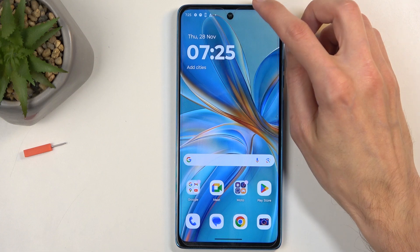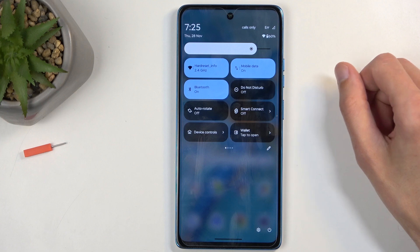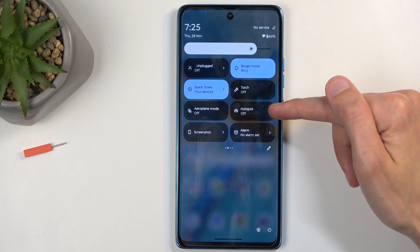So to get started, you will want to swipe down from the top of the screen to bring down your toggles, and swipe down once more to extend the list of visible toggles. Next, locate the hotspot toggle, which for me is on the second page right over here.